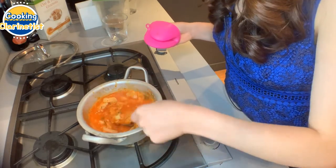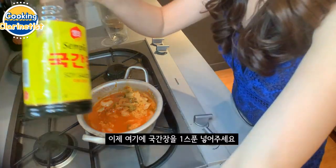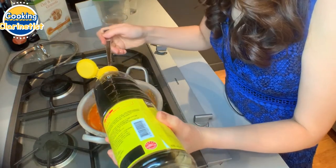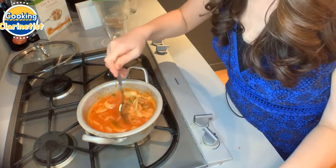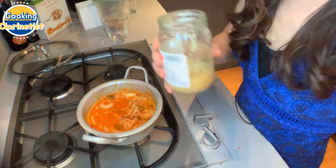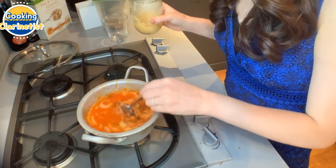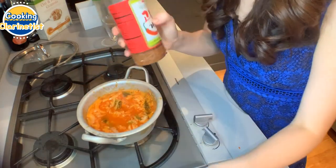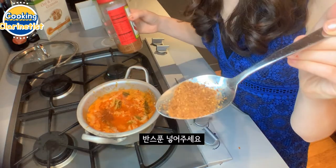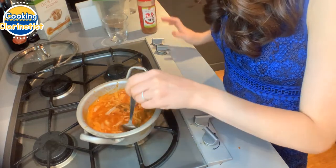Just mix it around a little. Now we're going to add one tablespoon of soy sauce for soup. Then bring our minced garlic — let's do one tablespoon of minced garlic and mix it in. Now I'm going to add the red pepper flakes — about half a tablespoon. Add it to the kimchi jjigae and wait for it to boil.